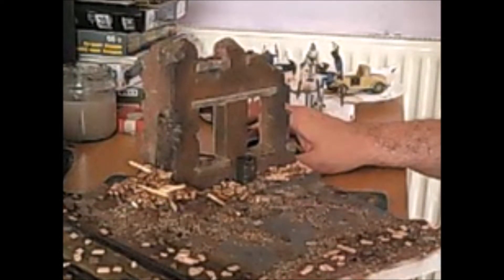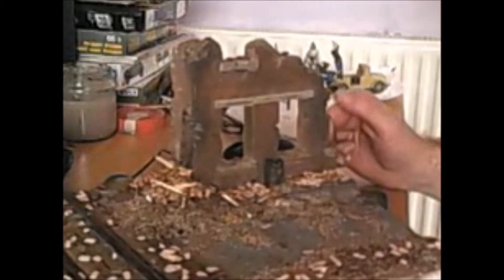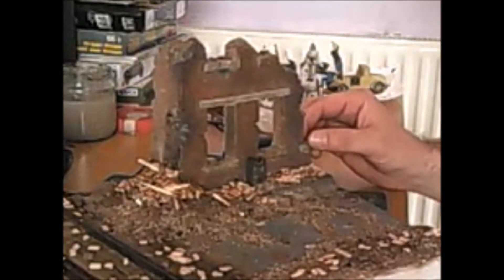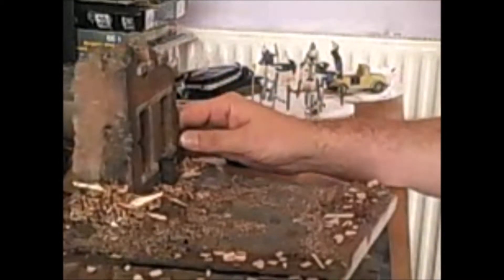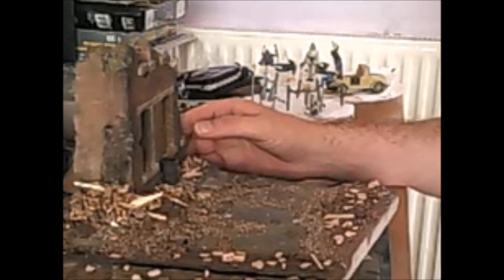Hi everyone, it's Farron here with another update on the Panzer IV project. This is my diorama so far. I just want to point out that I didn't make this from scratch - this was a plaster cast from a manufacturer called Great North Roads. You should check them out, they're really good.